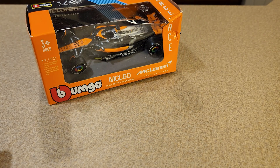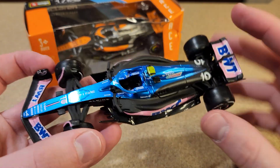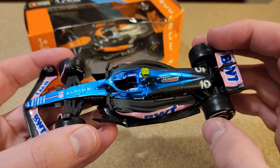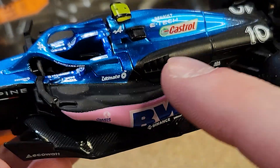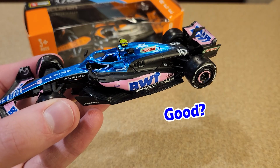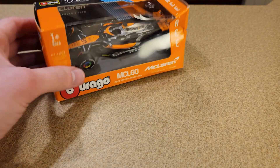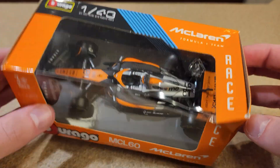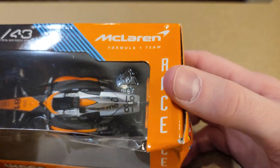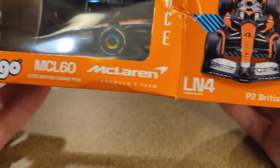Remember what we looked at previously — it was the Burago Alpine, the first ever Alpine car Burago has made, and it looks pretty damn good. I think this car is very similar. The Alpine has a lot of glossy paint but also a matte finish in some areas, and it really looks good. This car is from the British Grand Prix, so it has the special livery from that race. Also, the boxes on these Burago cars look way better too — a lot better than they used to.